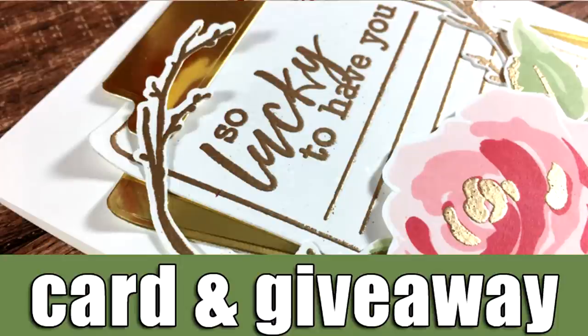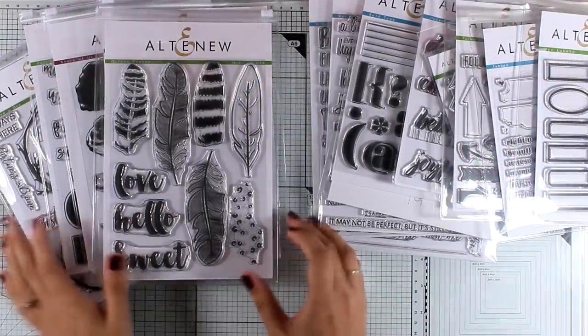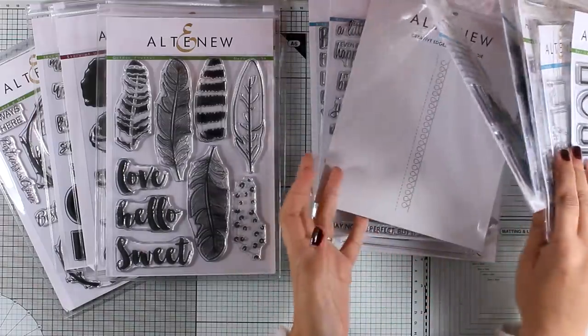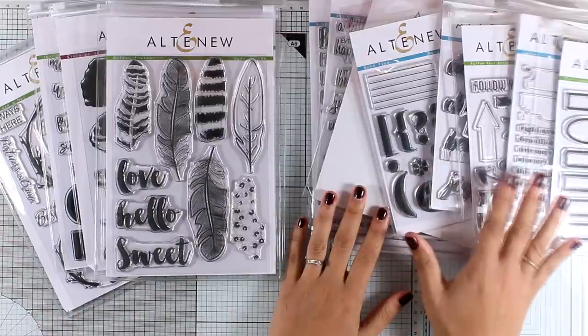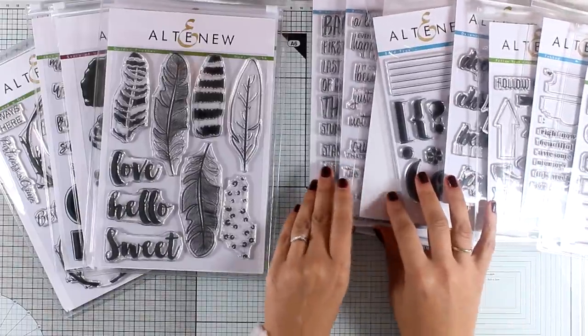Hi everyone, it's Vicky here and welcome back. Today I have a lovely card using products from the latest release by Altenew. This video is part of a blog hop, so make sure to visit my blog because there are lots of giveaways along the way as well as lots of inspiration. The November release by Altenew has beautiful designs just like always, and they would be perfect also for scrapbooking, so if you do scrapbooking make sure to check them out.